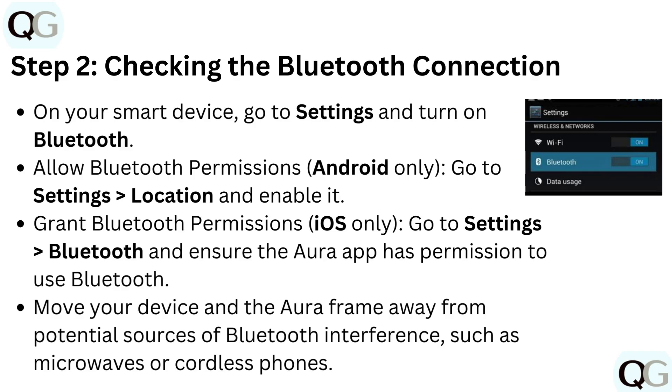For iOS only, go to settings, then Bluetooth, and ensure the Aura app has permission to use Bluetooth. Move your device and the Aura frame away from potential sources of Bluetooth interference such as microwaves or cordless phones.